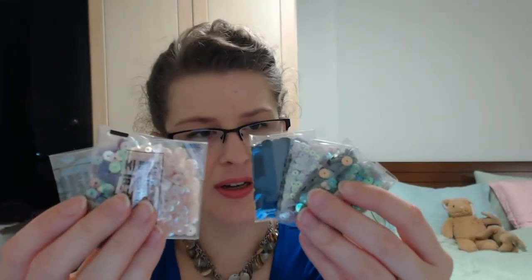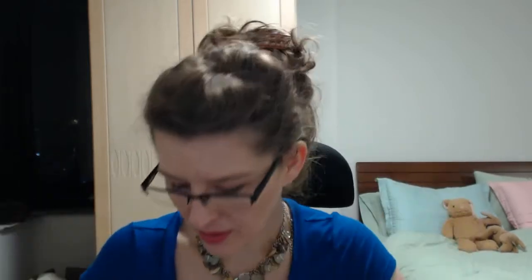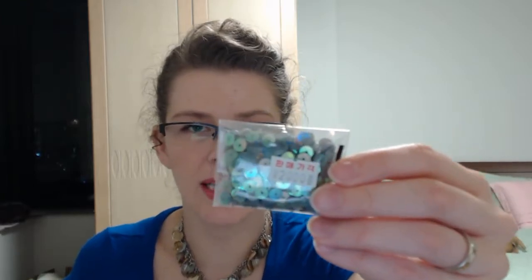So I got a bunch of different colors — absolutely gorgeous, love them. And they weren't even that expensive. Some of these were 2,000 won, which is a little less than $2, and this one was 1,000 won, which is a little less than $1. So this is going to go into some yarn I'm going to make.